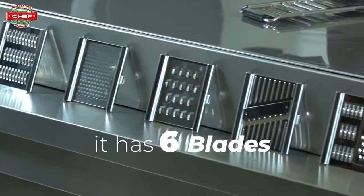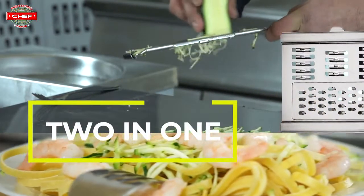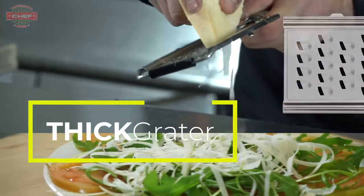It has six different blades. Let's start off with the three-bladed slicer — two-in-one, julienne cut and thin grater. The thick slicer you can use for almost everything. Here we have the old-time favourite thick grater.